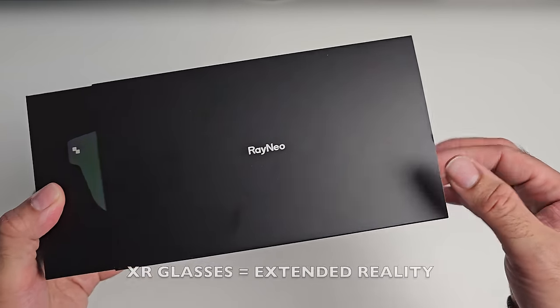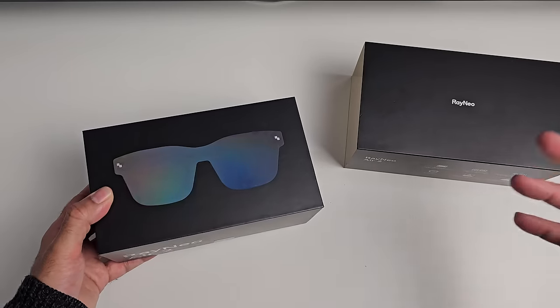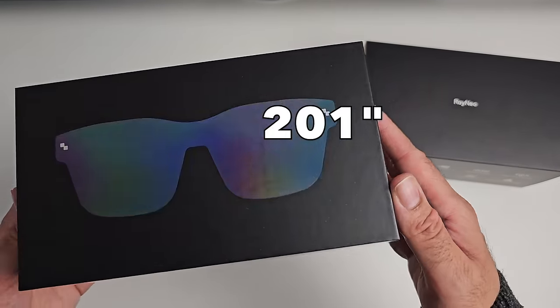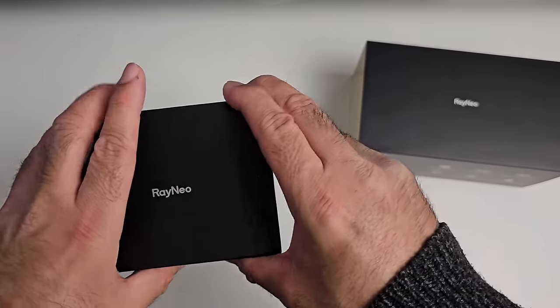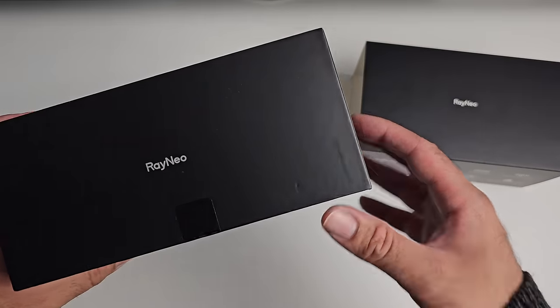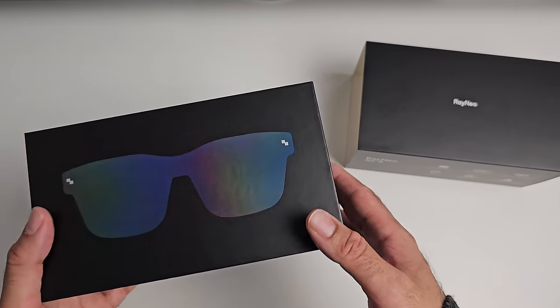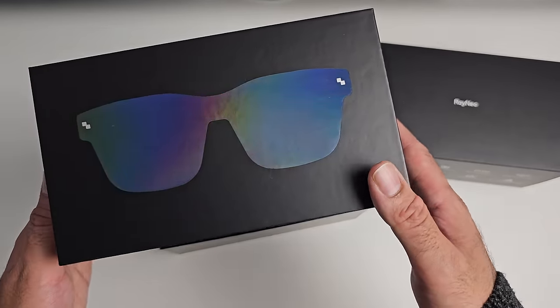Now in case you're wondering what these do, these are XR glasses. So once tethered to your phone via Type-C, you would basically have a 201-inch 120Hz monitor on your face, giving you access to a world of entertainment — movies, games, videos and more. You can enjoy all of this on a massive portable immersive home cinema display on the go.